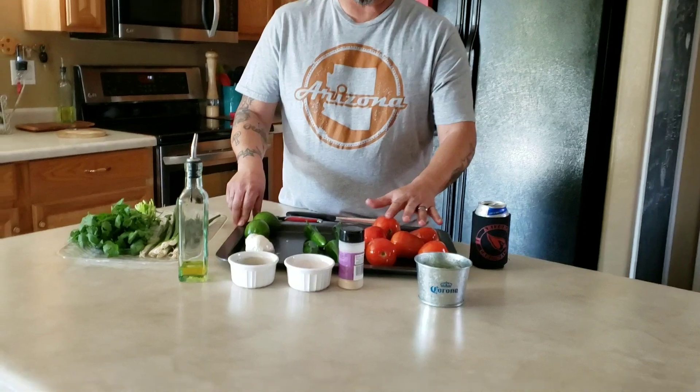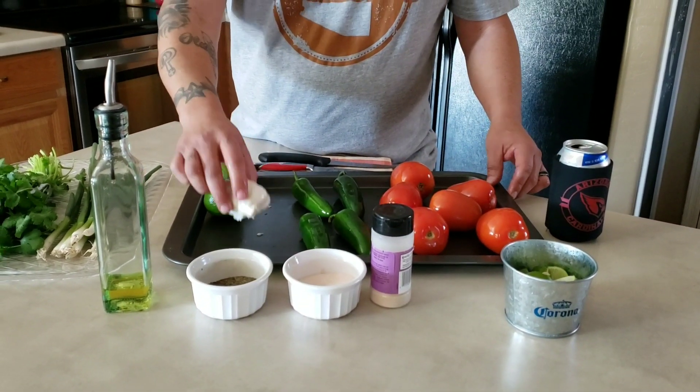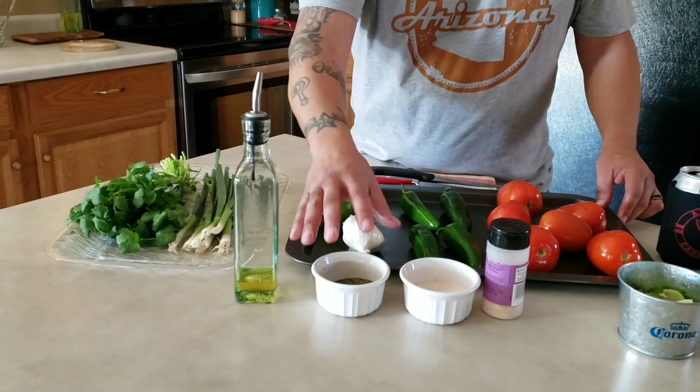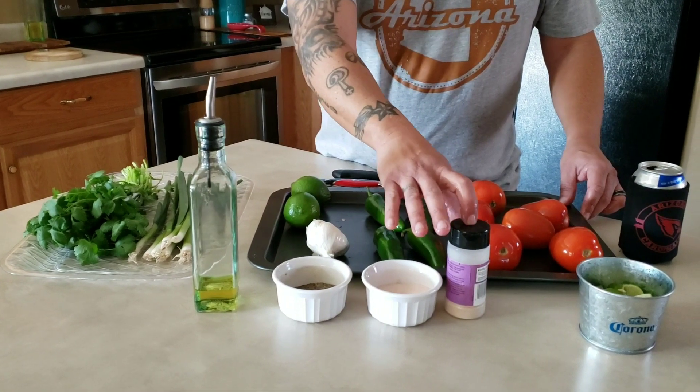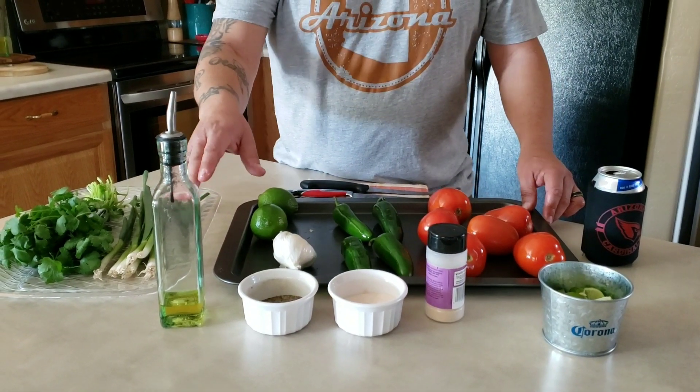For the ingredients today you will be using six tomatoes, four jalapeños, a garlic clove, cilantro, green onions, salt and pepper, garlic powder if you desire more garlic taste, and of course your olive oil.